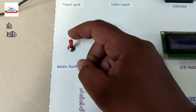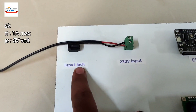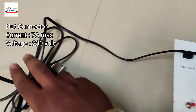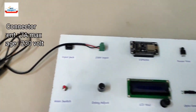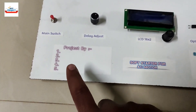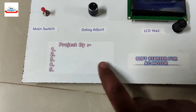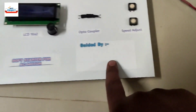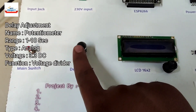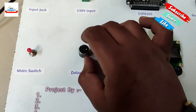Here you can see the main switch, used to turn on and off the entire system. This jack provides a 5-volt power supply to the processor. Here is a plug to provide 30 volts for motor operation, as this motor requires 30-volt power supply. This section is specially designed for students to write their group members' names using a pen or sketch, and here students can write their guide name. Here is a delay adjustment knob — by rotating it, you can adjust the delay as required while starting.